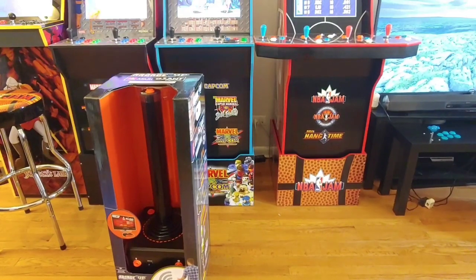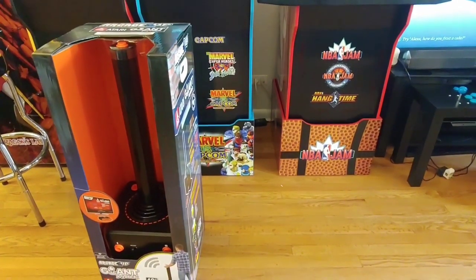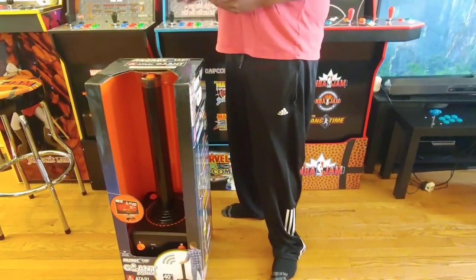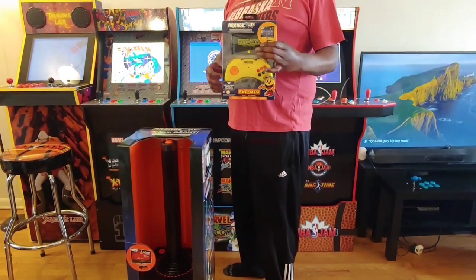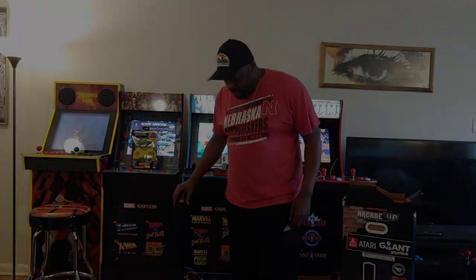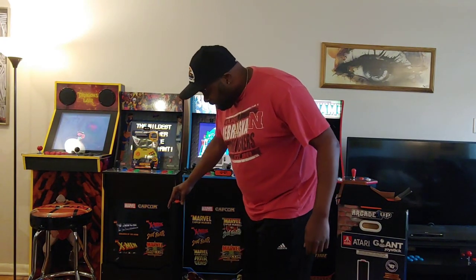Hold on, I'll go grab one. It comes with the same box as one of these. All right y'all, got it off the box. It's connected to some zip ties in the styrofoam so it won't just pull right out, but let's look at it.